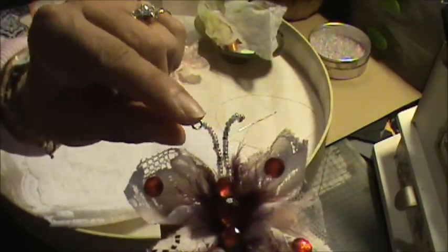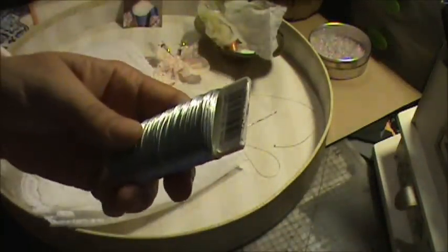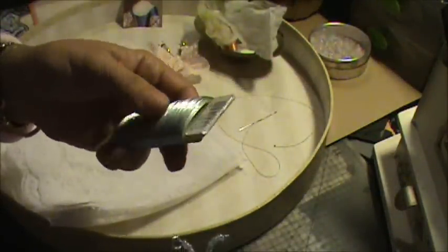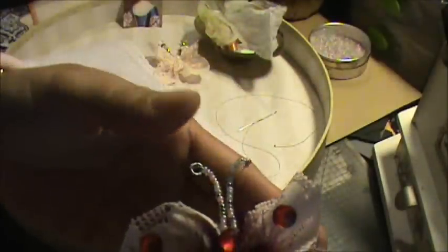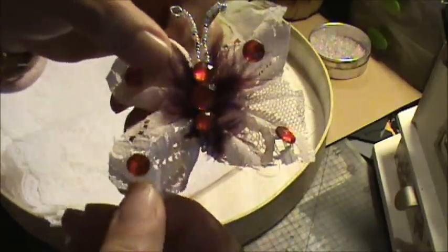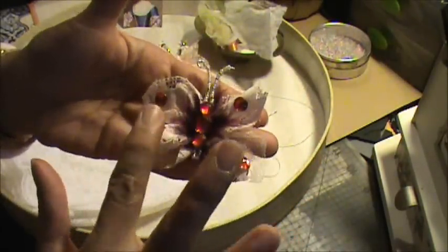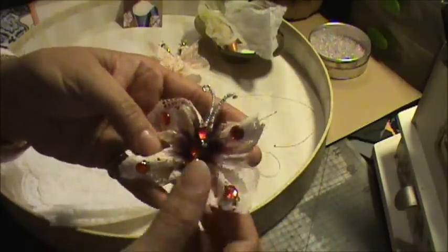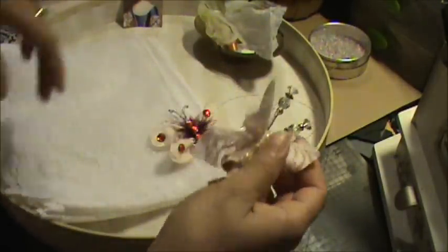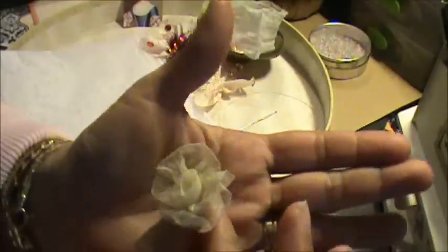I beaded some seed beads on some wire — I think that wire is 26 gauge — and I got it at a yard sale or something. It's just plain wire. Then I put a purple feather in there and some bling in the four corners and some bling in the center. They look really pretty and very dainty. If you used more pinks and lighter blues they could be very shabby chic, which is all the rage right now.